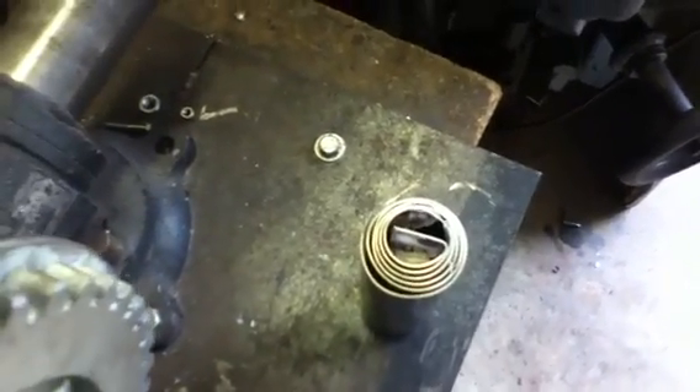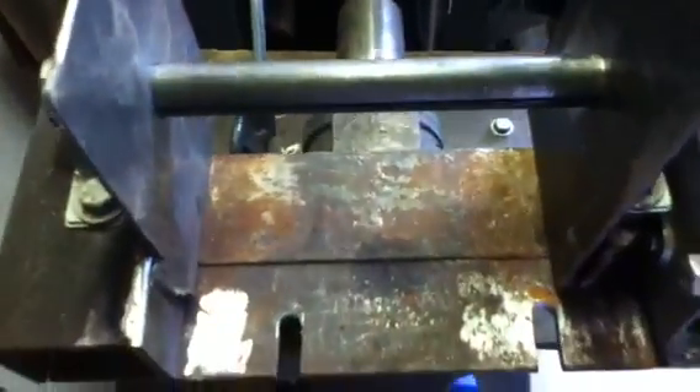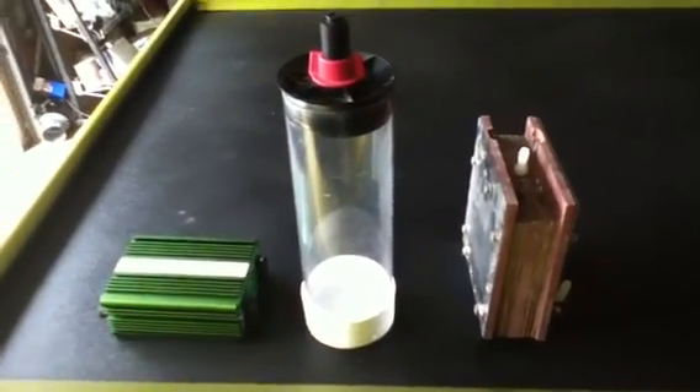I'll figure it out. This should give me a massive amount of surface area. Simple to build. All I've got to do is make a separator to separate the coils, which I'll have a machine shop do, and that'll be it. Just wanted to show you what I was doing this week. Have a nice day, and we'll see you later.